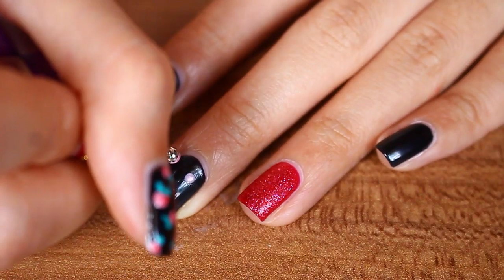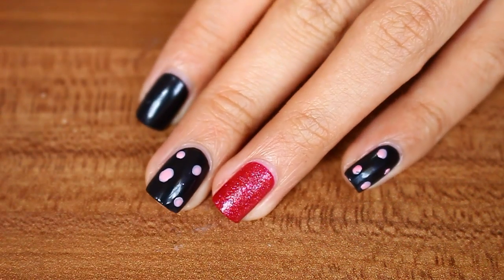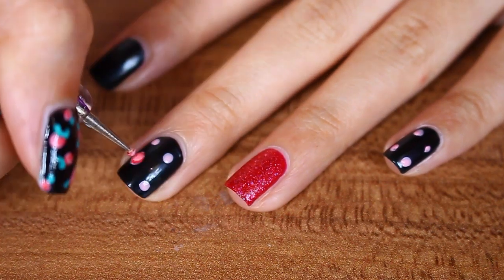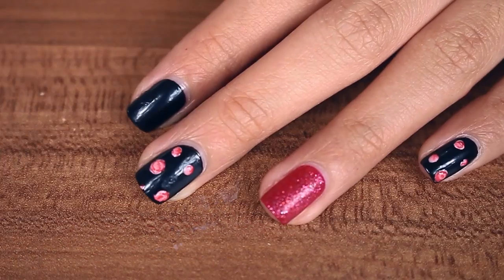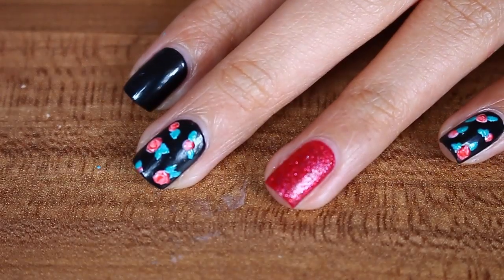Then do the same roses pattern on two of the black nails. This particular technique creates a more abstract rose. If you want a more distinct rose, you can check out my vintage roses nail art tutorial. And if you want more detailed roses, I haven't made a tutorial on it yet, so just let me know if you want one.